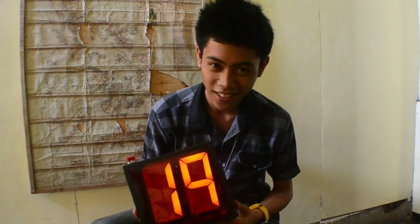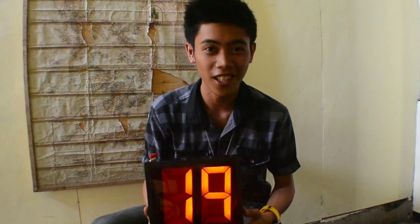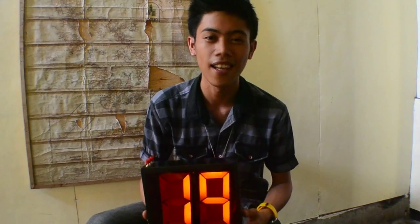Hi again, you guys! Now let's talk about this count up / countdown digital scoreboard, made originally from the Technological University of the Philippines, Visayas, Electronics Engineering Technology, SL5A.